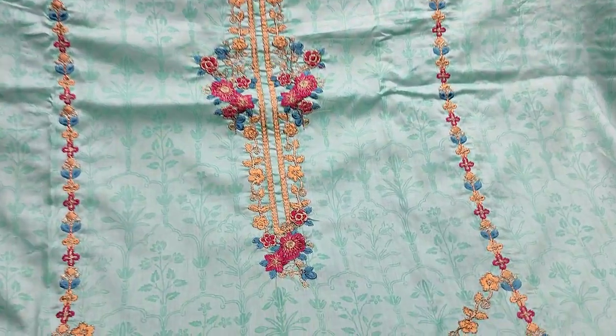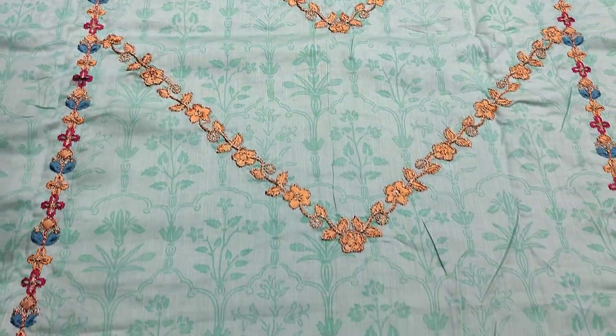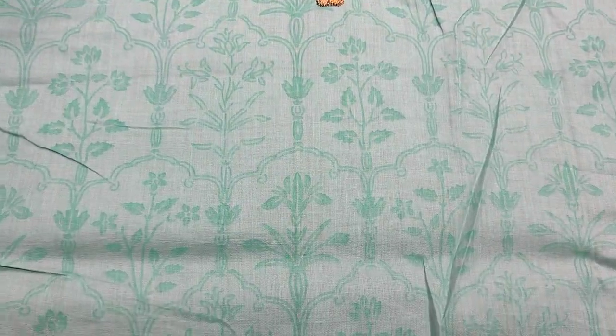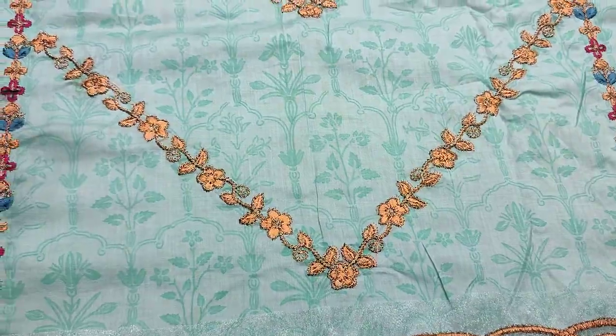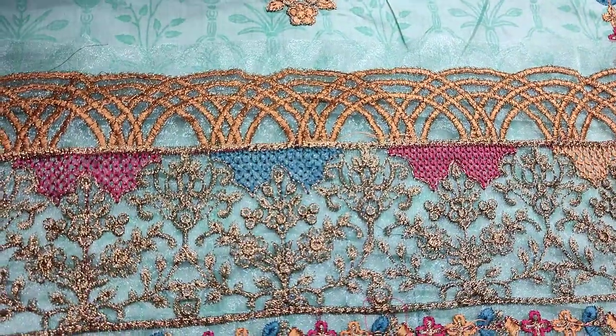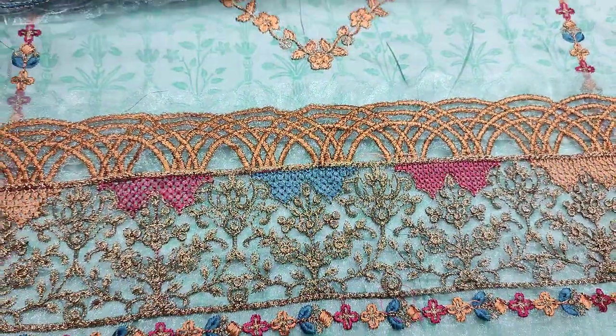The embroidered pieces are made with fabric. Self-print fabric is made in summer lawn. It is made for front and back. Shakaafat collection features embroidered layers and is also made with a distinctive stitching style.